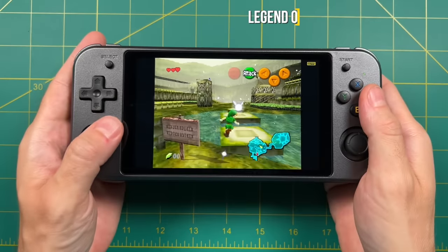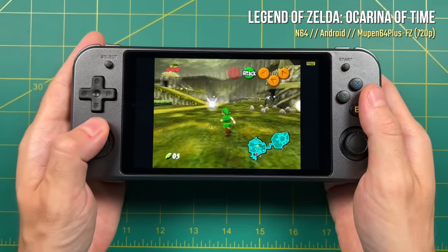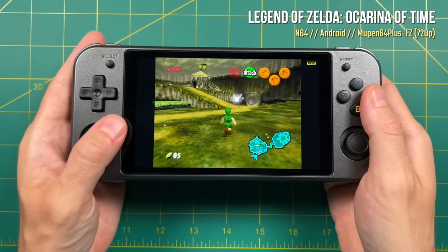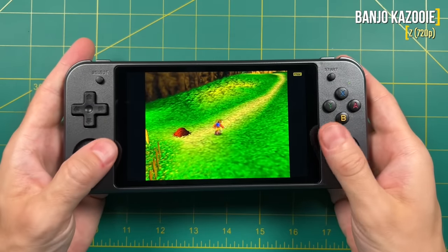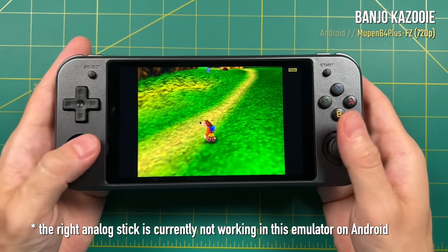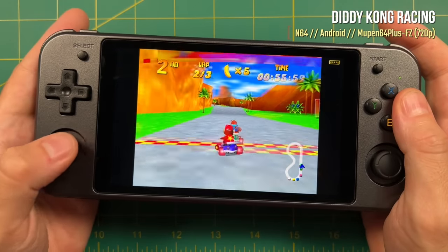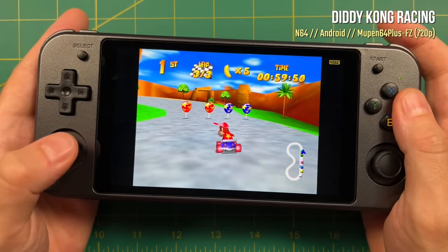Moving over to Nintendo 64, the emulation is much better on the Android side than it is on Linux. Mupen64Plus just runs incredibly well. You can upscale most Nintendo 64 games to 720p with the default settings and still get perfectly smooth performance. For some of the harder to emulate games like Goldeneye and Cruisin' USA, I would recommend pushing it down to 480p. But for the most part, 720p is going to be your default for Nintendo 64 on this device, and that's really awesome. When it comes to Nintendo DS, the DraStic app on the Android side supports touchscreen functionality, which makes games like Metroid Prime Hunters really easy to use with your finger.